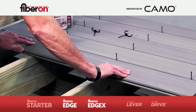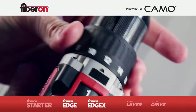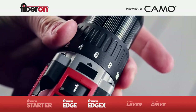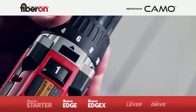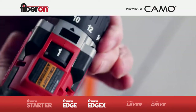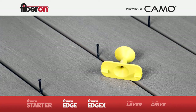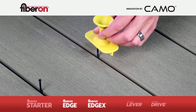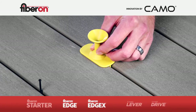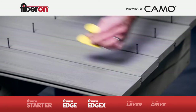Have a crew member hold the last board in place until it can be fastened. For fastening, prepare by setting your drill torque to 30% and insert the provided T15 driver bit. Note: we recommend that you do not use an impact driver. Included in every pail is the Never Miss Guide, a handy little tool that makes it easy. Just remember, this is a fastening guide — not a gap guide. Use it only for fastening and after you've secured and locked the gaps of your deck boards.